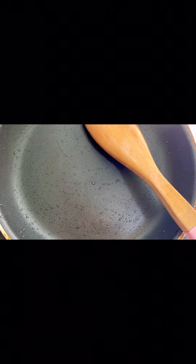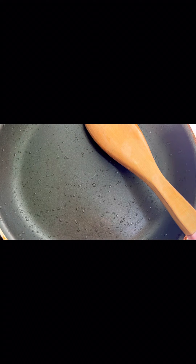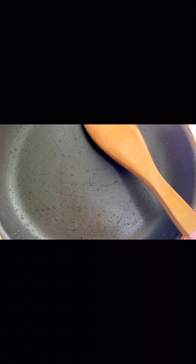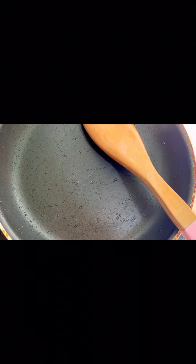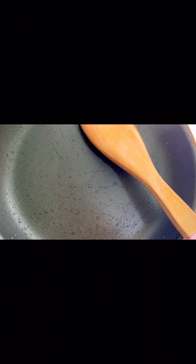First of all, take a pan and wash it well and take a spoon or spatula. We will warm the pan and wash it with water. Look, the pan is warm now.